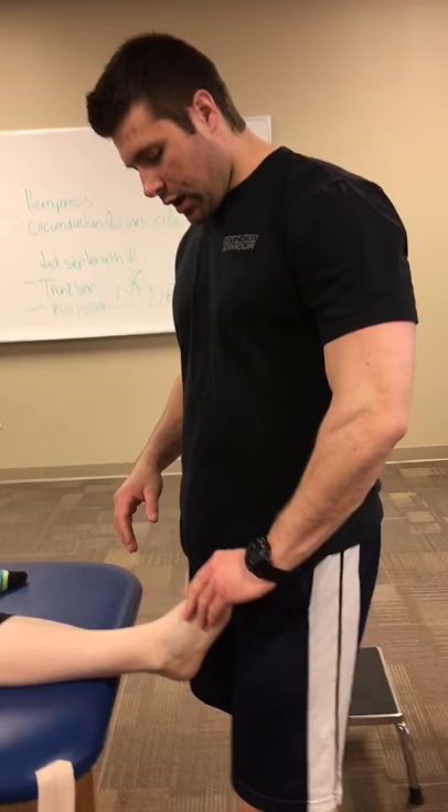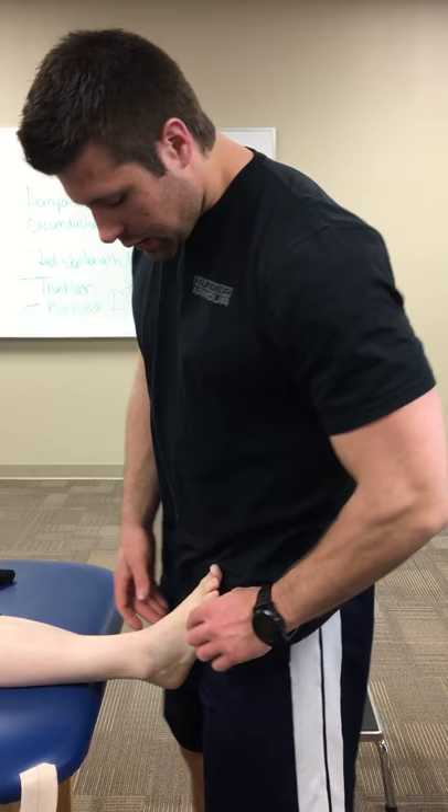Alright, so this is the fibula repositioning tape job. Essentially the fibula has moved too much anterior, so we're going to try to move it a little more posterior. We're going to put our patient in neutral.